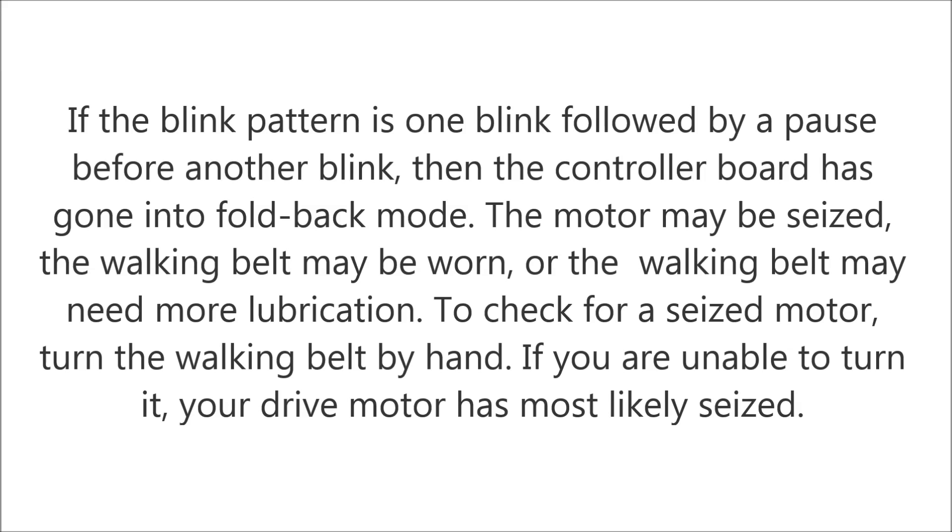If the blink pattern is one blink followed by a pause before another blink, then the controller board has gone into fold back mode. The motor may be seized, the walking belt may be worn, or the walking belt may need more lubrication. To check for a seized motor, turn the walking belt by hand. If you are unable to turn it, your drive motor has most likely seized.